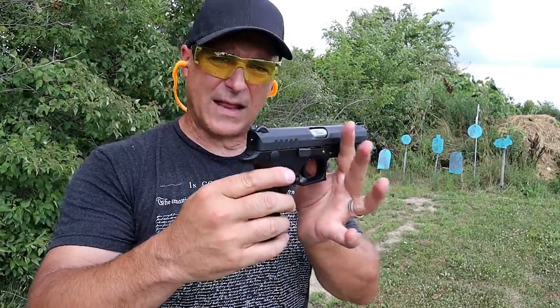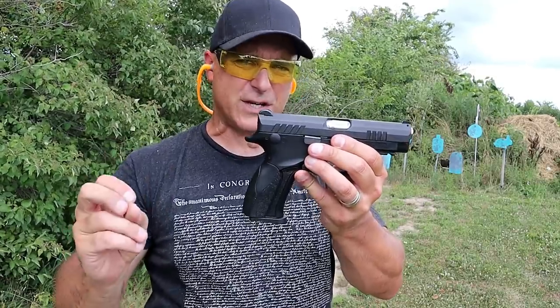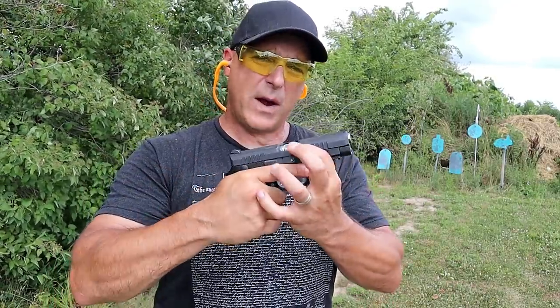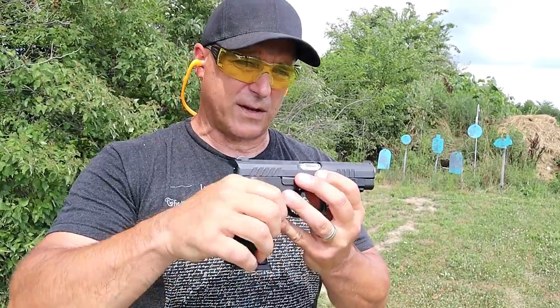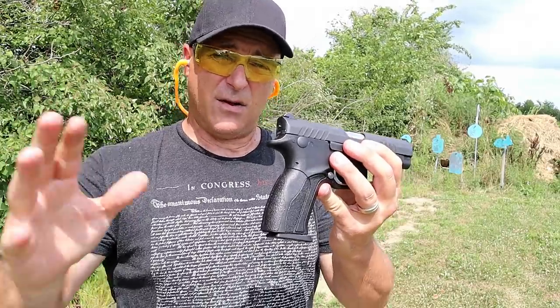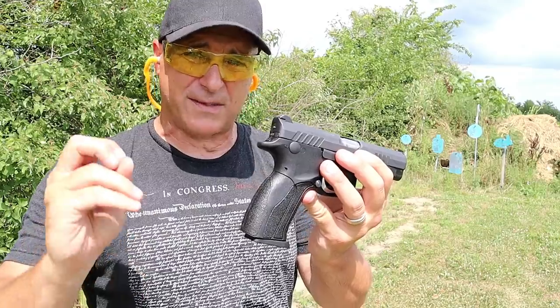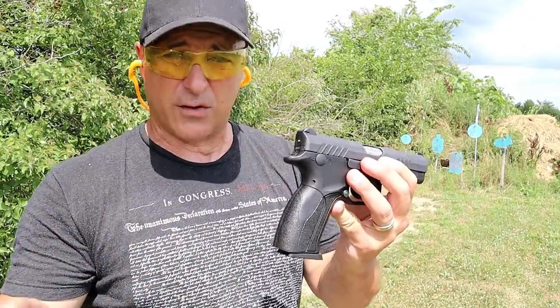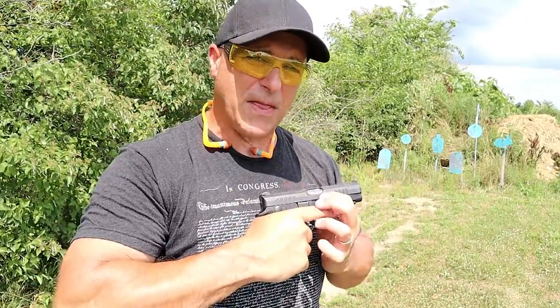I've got another one that I like even more than this, and it's called the Excalibur. It's a competition gun with a five-inch barrel. Many people consider it their flagship handgun, and many people who own them will compete with them and say they're not going to go in any other direction than the Excalibur because it really is amazing. Let me bring that out.